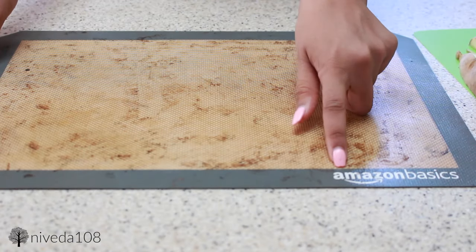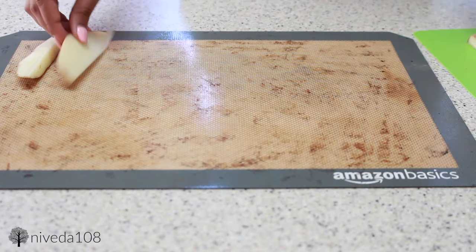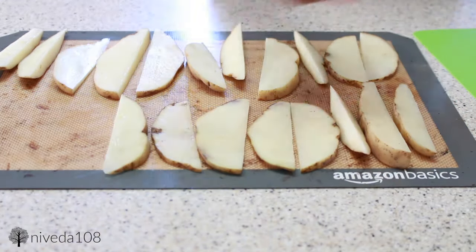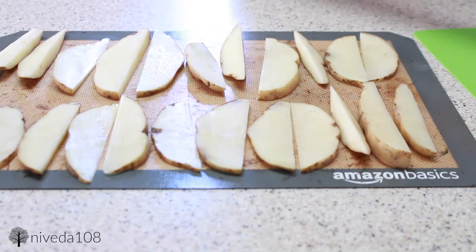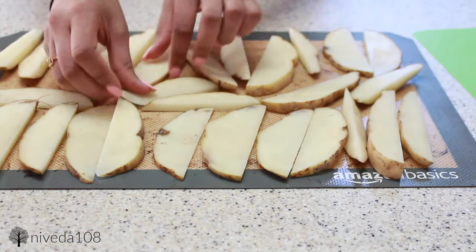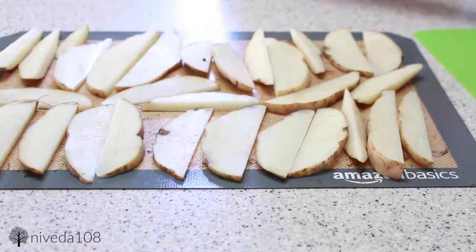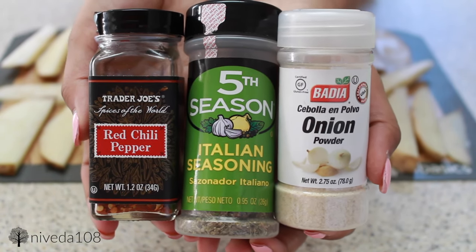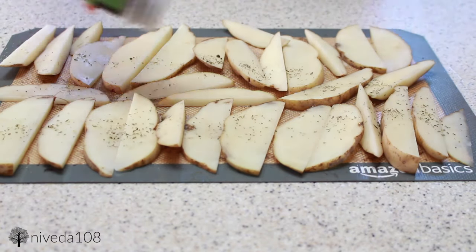Right here I'm using a nonstick baking sheet from Amazon, and if you guys don't know about this, it is absolutely amazing. You basically don't have to use oil, aluminum foil, or an actual baking sheet when you're baking something. So if you're making cookies or potatoes like this, definitely recommend it.